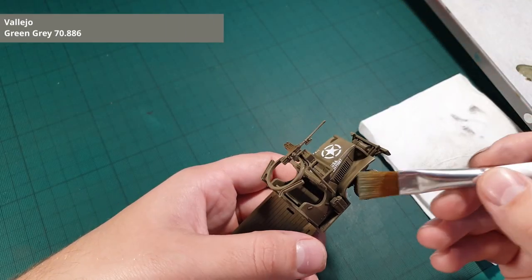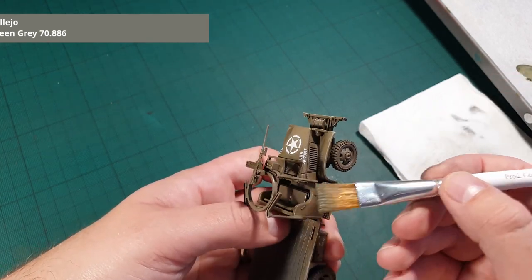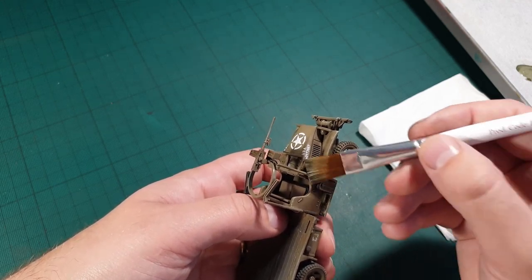For edge highlighting, we are going to use a white flat brush to dry brush all the sharp edges. I use the side of the brush and let it run along the edges I wanted highlighted.